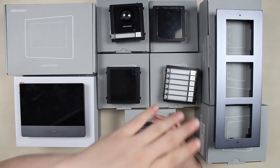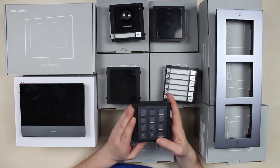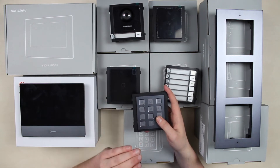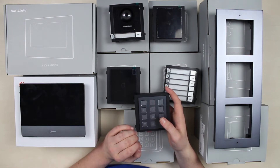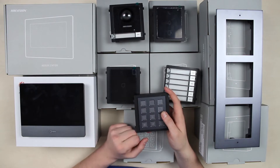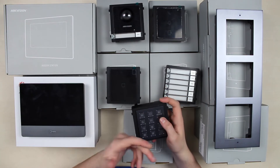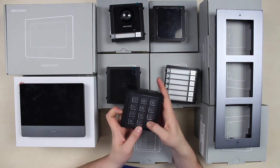In addition to the access control topic, we have an on-wall keypad module. You've probably seen this many times, but what's different here is the format. You can set a common password for a group, or set an individual password for an employee — for instance, to track when they arrived. You can also use it as a classical keypad where you enter the apartment or office number and press call.